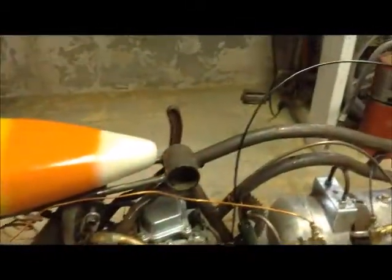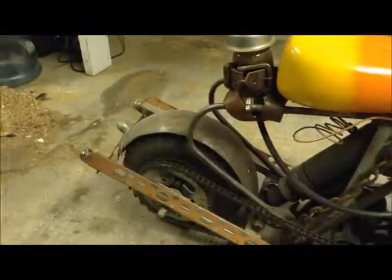My lady tells me I need to put an actual seat on there to be more comfortable — that candy corn seat was just for Halloween. Maybe she's right. I might put a little motorcycle springer seat on it. It's not fast, but like I said, it's a show bike — pretty cool.